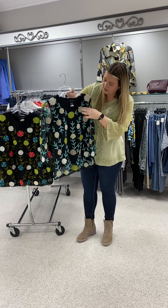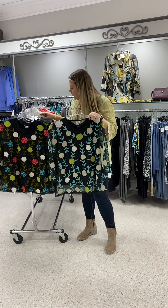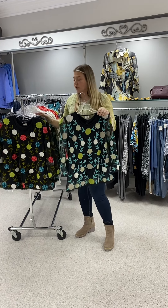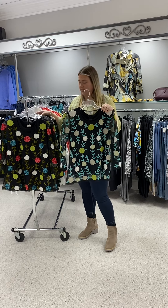Again, just the top overlay — you wear a tank underneath. It's $85. I have a small, medium, large, and extra large. In this I also have it in a 1X and a 2X, and it's priced at $93.